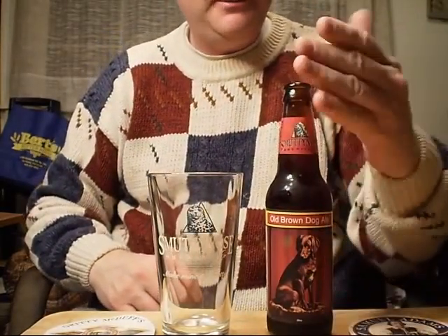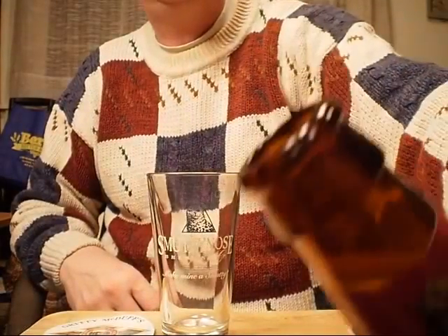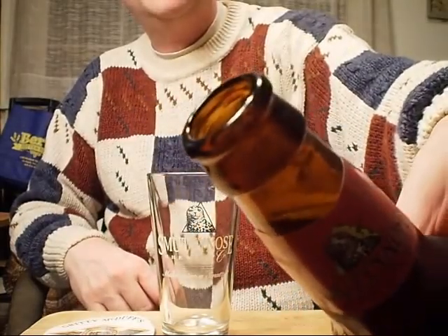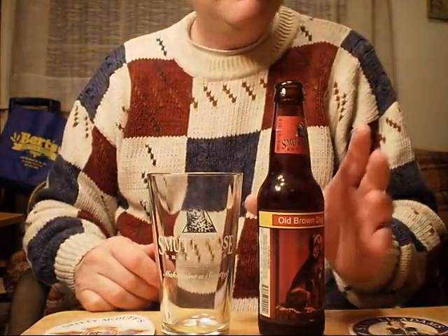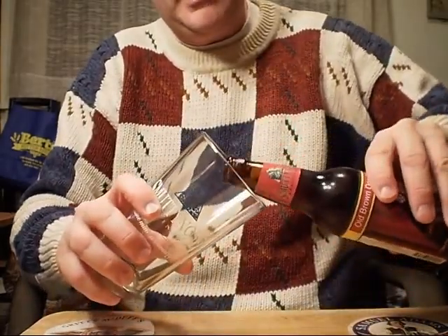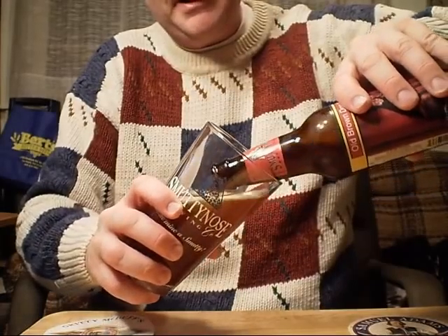It starts off with a bit of smoke, a little mist. If you look really close you might see it — you really have to look there. There's a slight bit of aroma coming right out of the neck of the bottle. Let's give it a pour into the Smutty Nose glass — appropriate. I like to use it for all my Smutty Nose brews. Fairly aggressive pour on this.